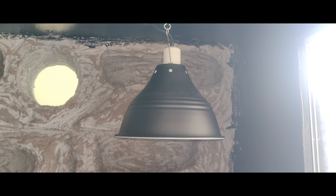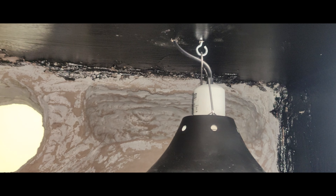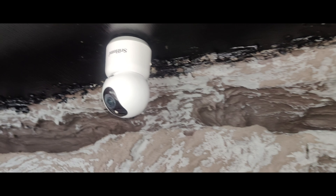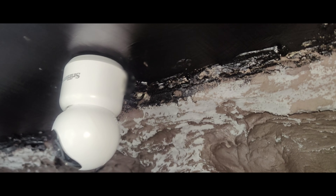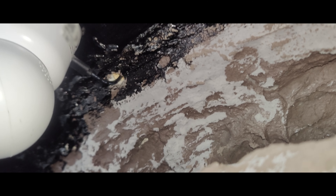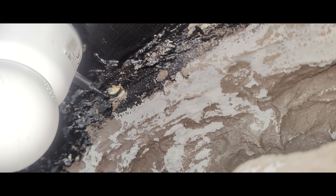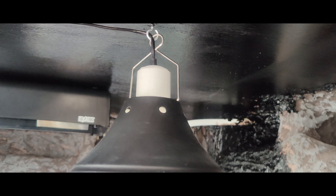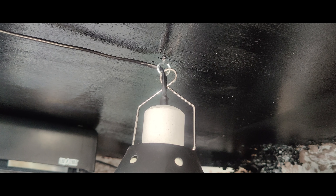Now it is time to talk about the heart of the terrarium — the electrical part that will keep everything alive. This is the place where I inserted the hotspot. Above the hide we have a Wi-Fi IP camera which I use to monitor my lizard. I have drilled holes into the ceiling to stick out the cables, plus another lamp to support a full-spectrum natural light bulb.